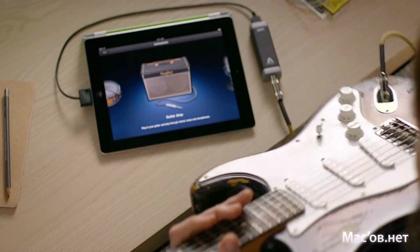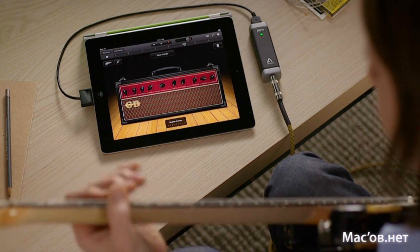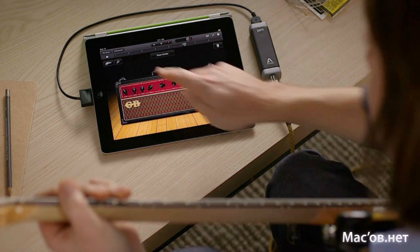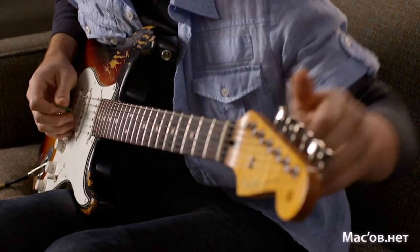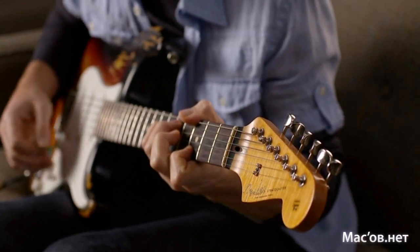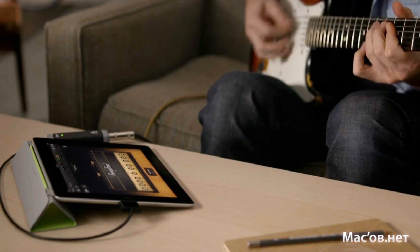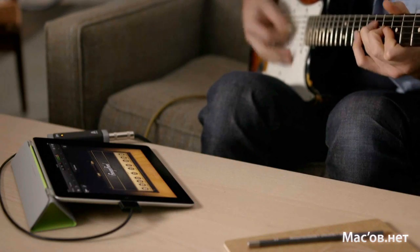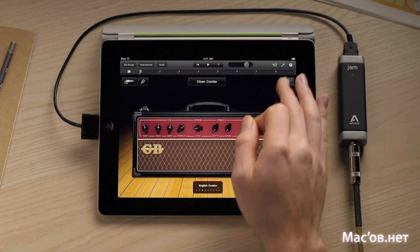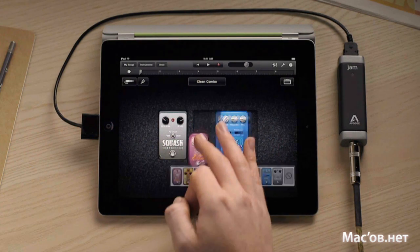If you play guitar, just plug your electric guitar into iPad using a guitar connector. You'll love the amazing guitar amps and stomp box effects in GarageBand. Tap the tuning fork to quickly get in tune. Then choose from classic amps like a vintage stack. Just swipe to switch between amps. Even tap on stomp boxes to add effects and create your own pedal board.